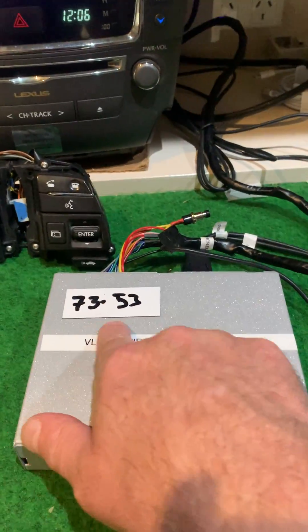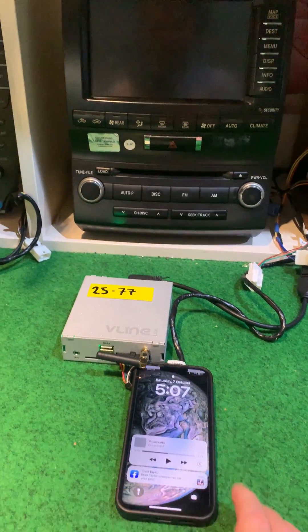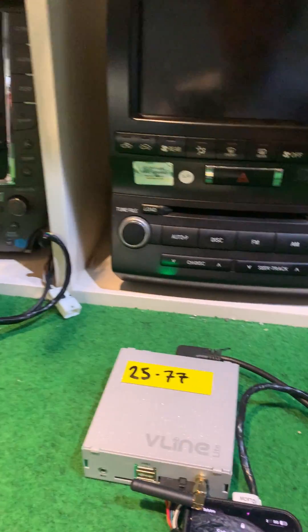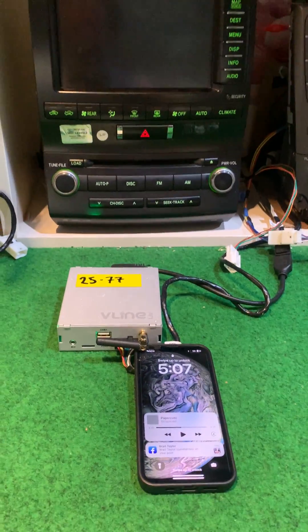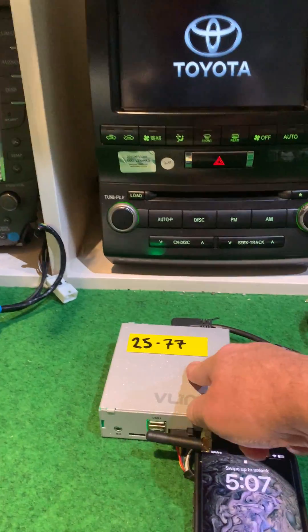Lex 17. The problems I used to have, I didn't realise they were unique to me. It's all been my phone the whole time. Okay, so this is Lex 5. It's a V-Lite.